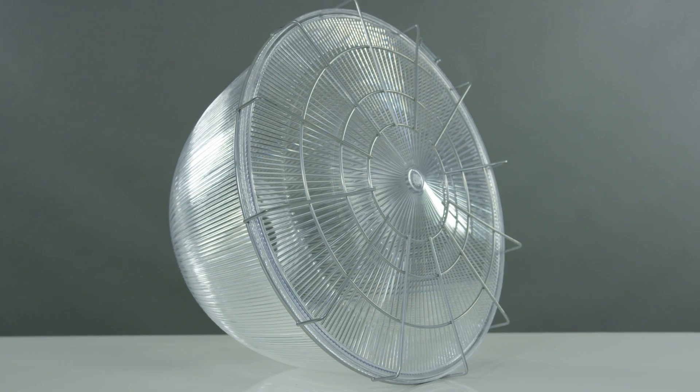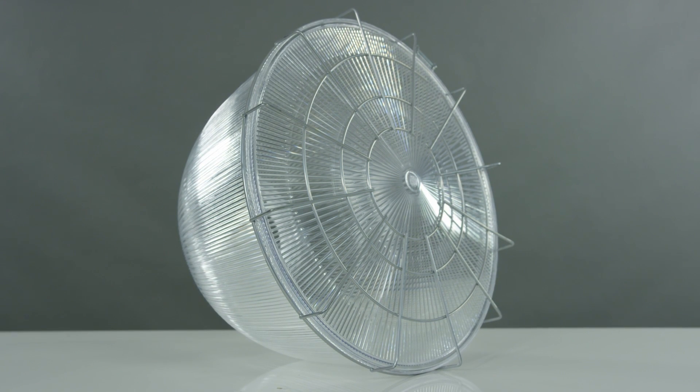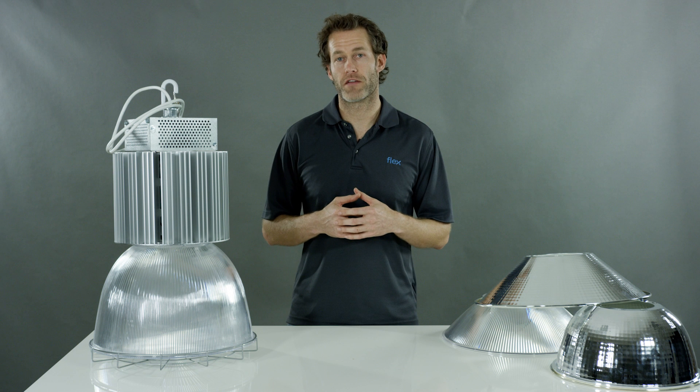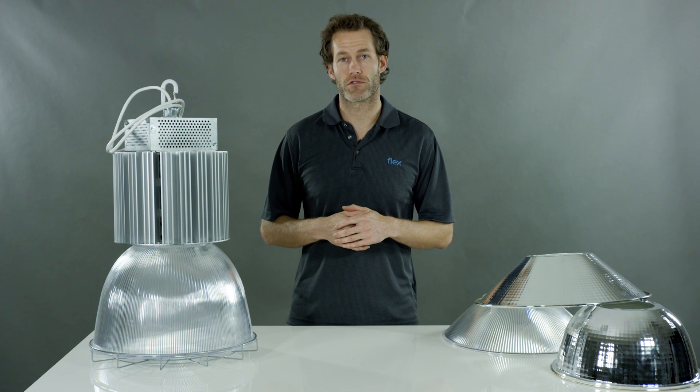In addition to these standard reflector options, if you have a basketball court or a sports facility, we do offer a wire guard and also a polycarbonate cover for the refractor system, so you can get a fully enclosed fixture that will meet all of your safety needs, and yet you'll have the LED performance you've come to expect from Flex Lighting Solutions.